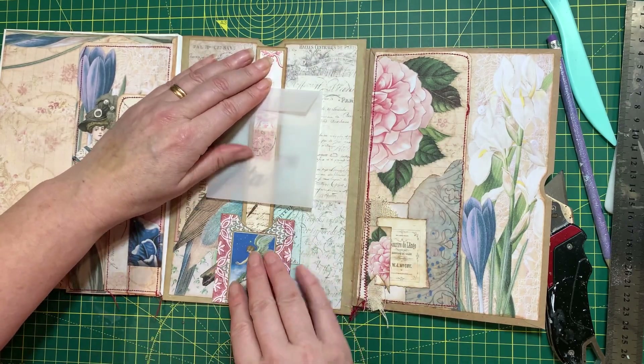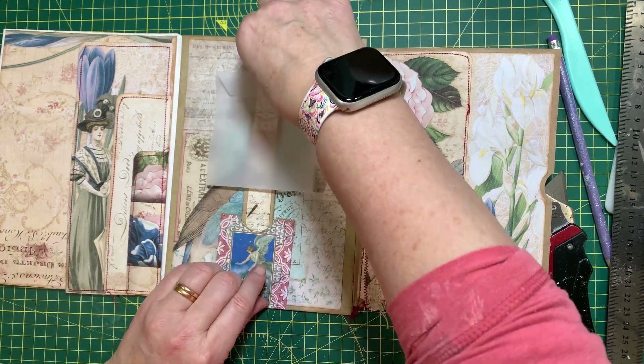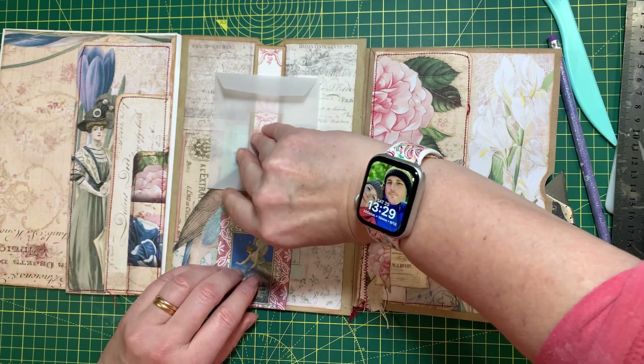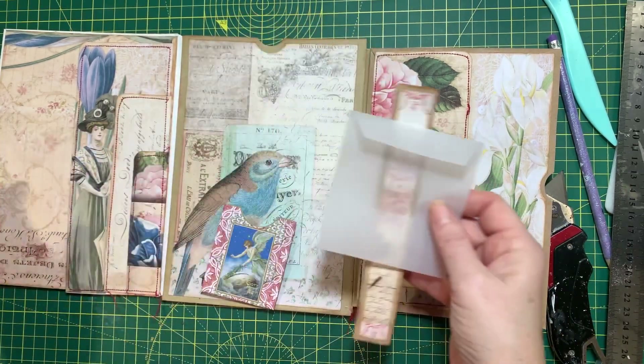That will go in there like that — you can move it up and down, pull it out. Yeah, me thinks it's going to work!